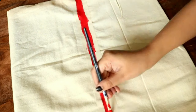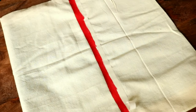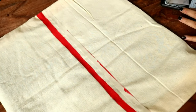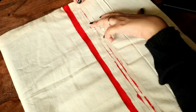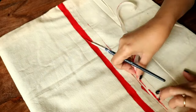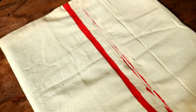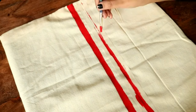Once the paint dries, we'll remove the masking tape and move on to the other two stripes, which will be thinner compared to the middle stripe. I'm reusing the masking tape for creating thinner lines — you can use fresh tape if you prefer. If a line isn't perfectly straight, don't worry, you can always correct it later.